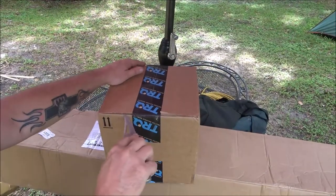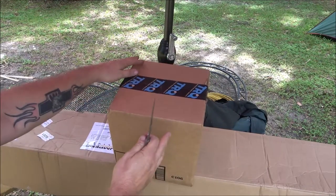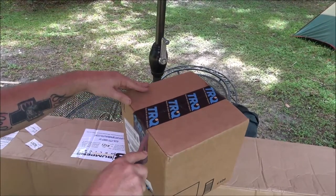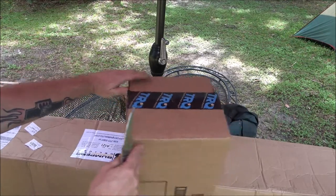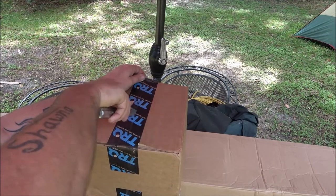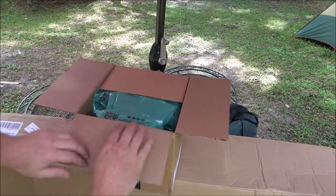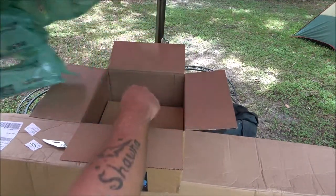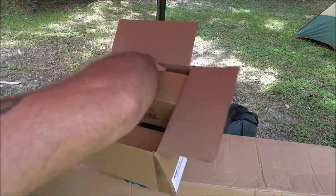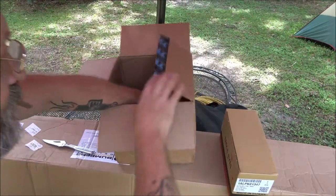Everything that I got here came at least a week early. A couple of them came a week and a half early, and the fender and the bumper also came a week early. Nice box here for eBay stuff - if you guys want to buy something let me know. I got two of these, hopefully they're the right ones.